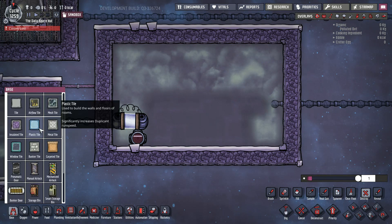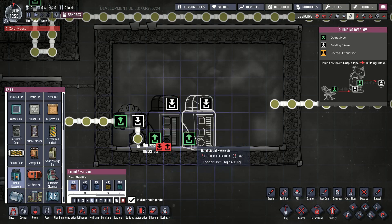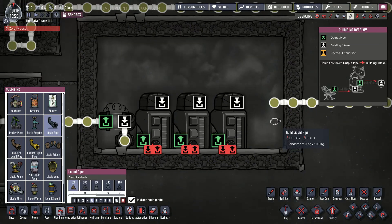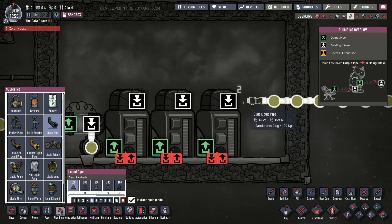It's actually fairly easy to set up. I tried to do it with two liquid reservoirs and not three, but it just doesn't quite work. It looks like you just have to have three.